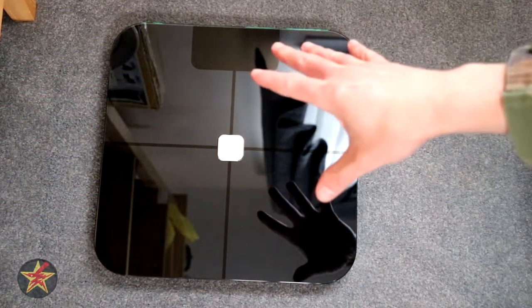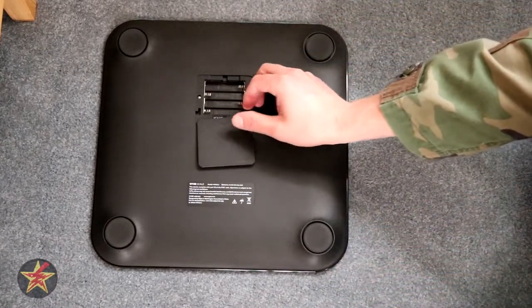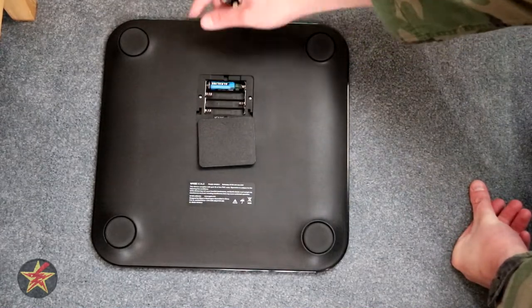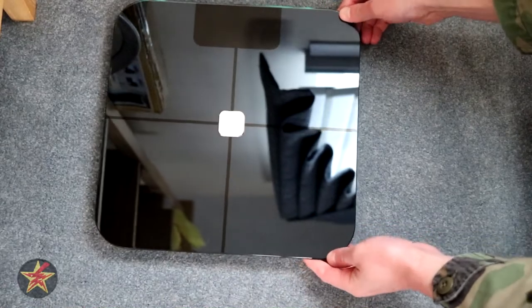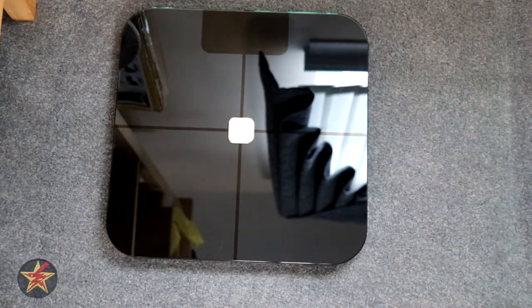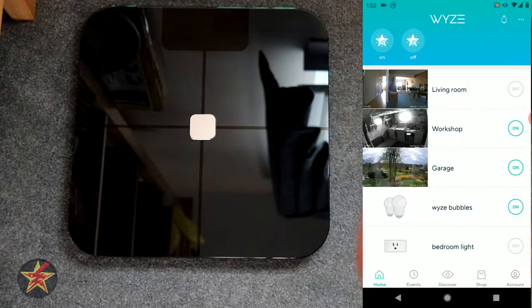This is the setup of the Wyze Scale. First step is to flip it over and open the compartment — it's just a nice and easy slide — and put in the four included AAA batteries, making note of the positive and negative connections. Once that's done, simply pop the door back on and flip it over, and then we move into the Wyze app.